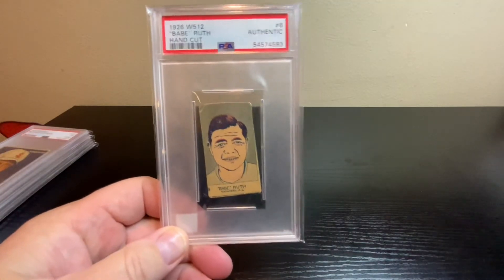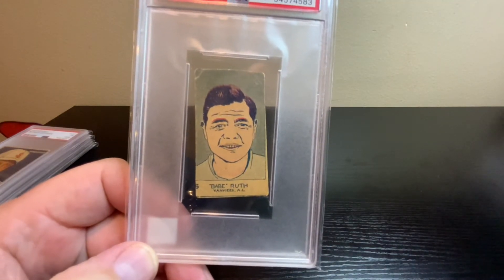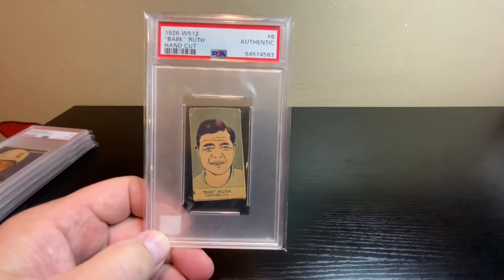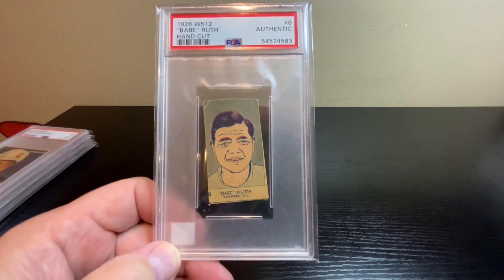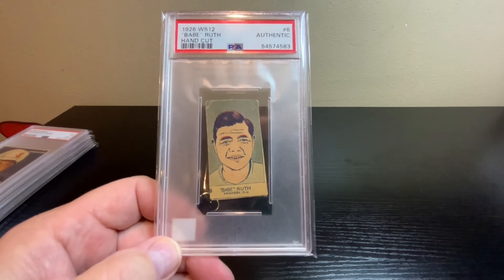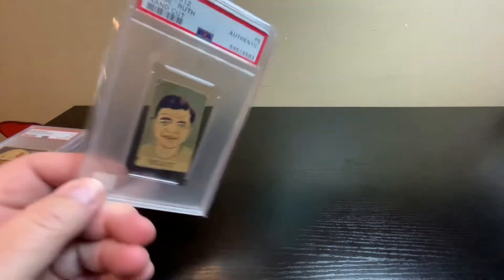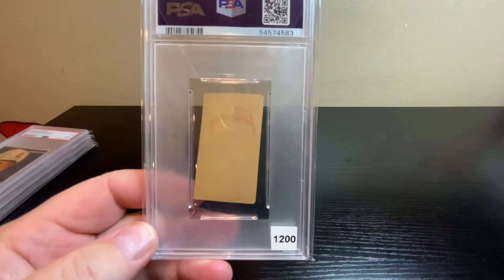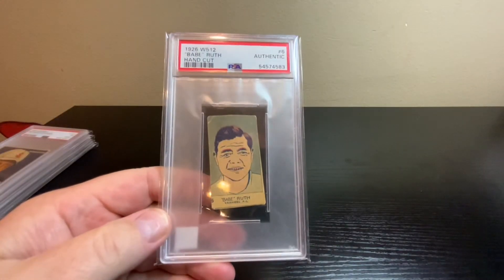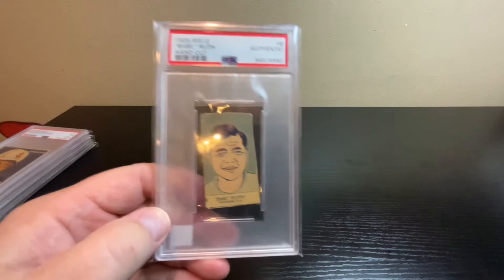How about a 1926 W512 Babe Ruth hand-cut — Hall of Famer, all-time great. It was cut a little too much around the perimeter, so they only gave it the Authentic grade. But how many times are you able to hold and own a Babe Ruth card from his playing years? This is during his prime, 1926. I was able to find a comp for it — another one sold for around $1,200. Nice clean back, not marked up. Super happy with this one just being real and authentic.